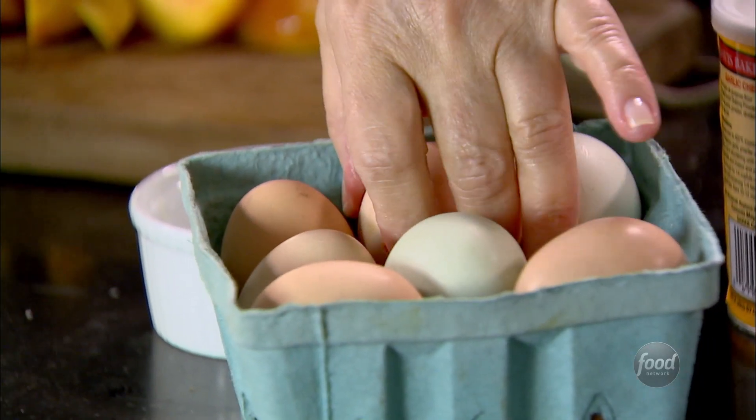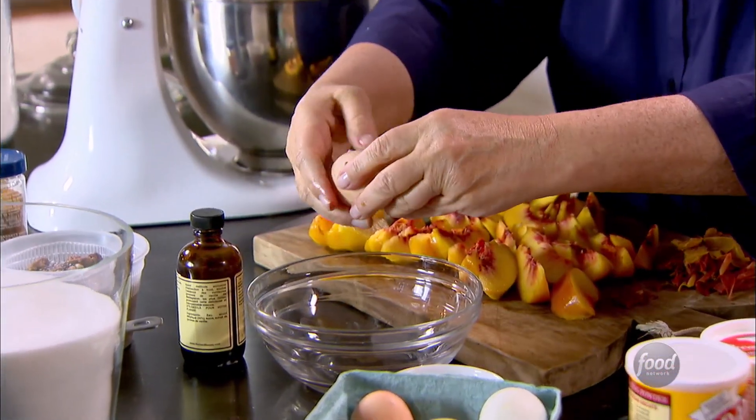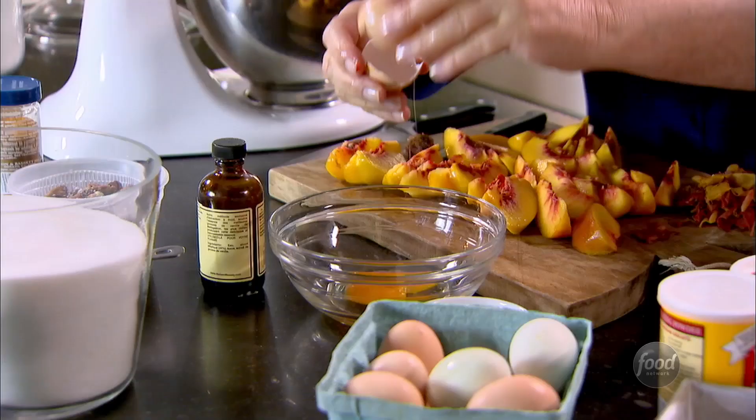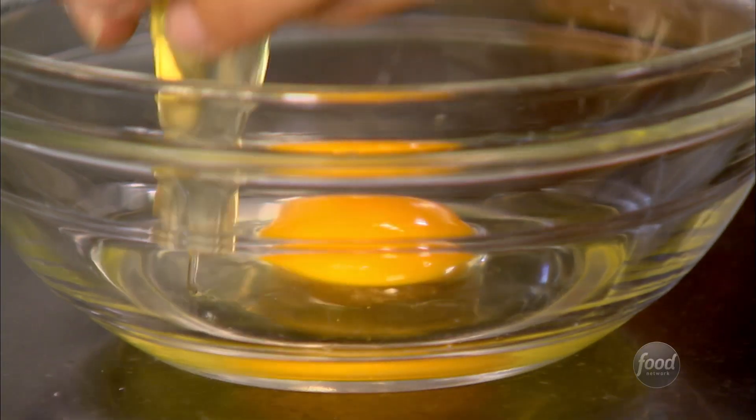These eggs are from a local farm. Aren't they just amazing? Look how gorgeous that beautiful egg is. So I need two eggs — always crack them into a bowl. Look at that dark yellow yolk. You can tell when an egg is really fresh because the yolk really stands up.